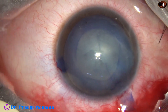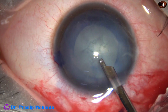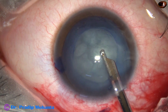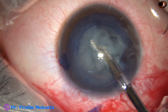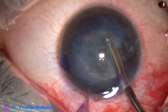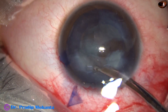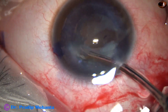Immediately, I go with the Simcoe cannula. This is a 23-gauge Simcoe, and see how easily the lens matter comes. There is no need for hydrodissection because hydrodissection has already happened — the posterior capsule is ruptured, fluid has gone into the lens mass, and all the lens matter is loose.